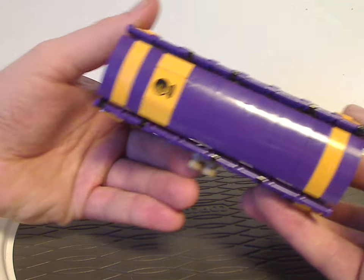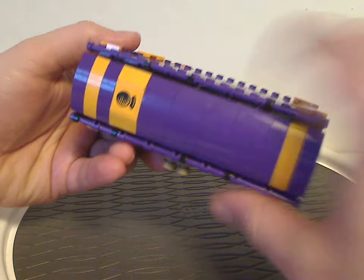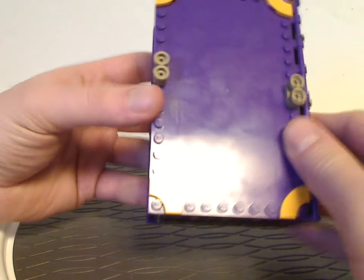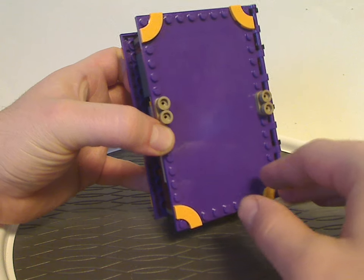On to the spine, which is kind of just like the others and also has a crystal ball sticker there. The back has nothing at all, but there are a couple of reverse studs to attach it to another one of these sets.